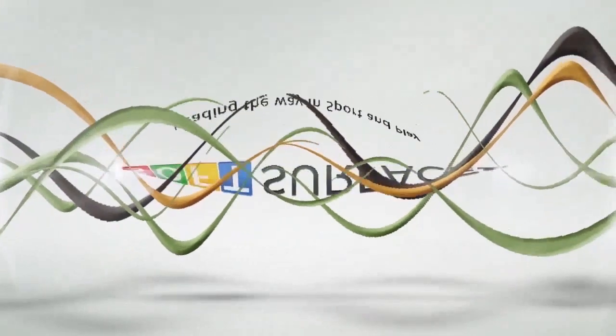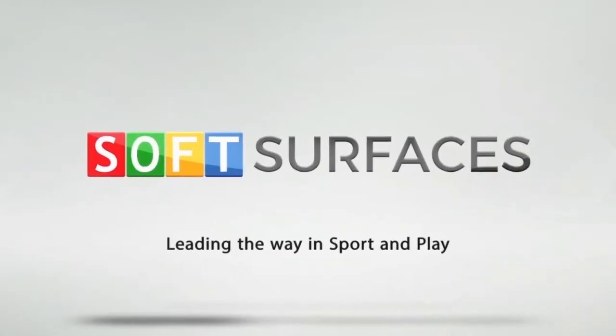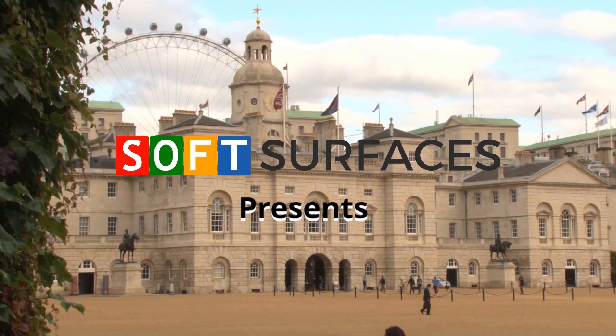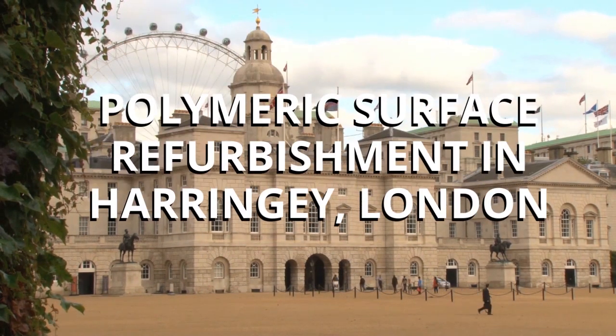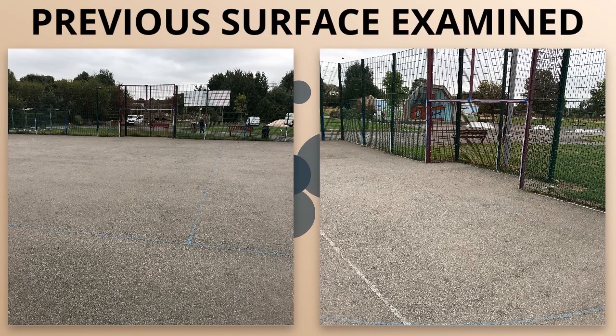Hi guys, it's Dan from Soft Surfaces here. In this video we're going to be showing you a polymeric surface refurbishment in Haringey, London. The first thing we did for this job is actually examine the previous surface — we tend to do this on all of our installations just to make sure it's suitable for the surface we're going to be installing. As you can see, this is really in need of a refurbishment.